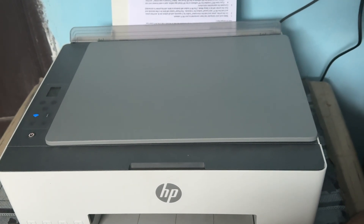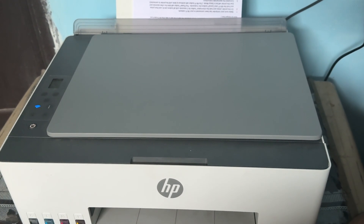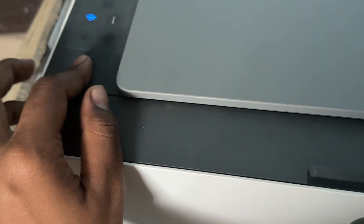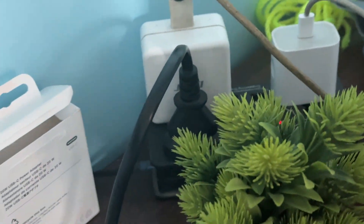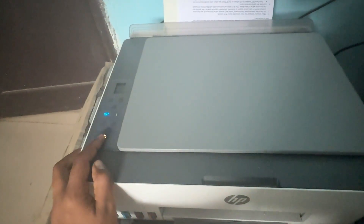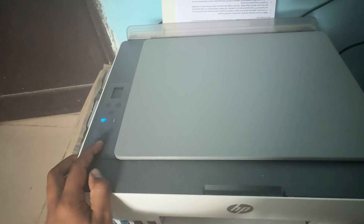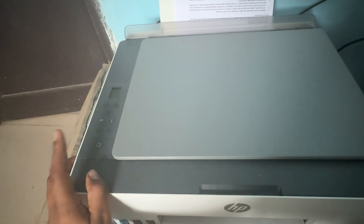The first step is to try to power off your printer and turn it back on. For power off, first press the power button on your printer, then turn it off from the power source. After a few seconds, wait for the printer to completely turn off.